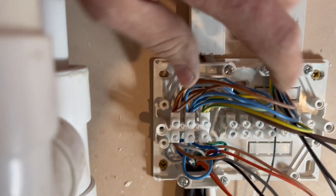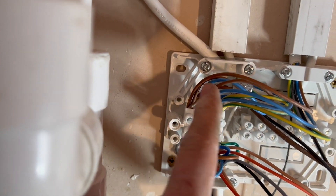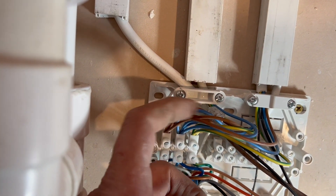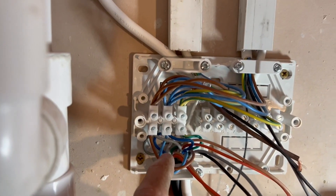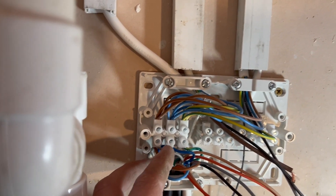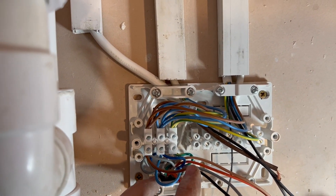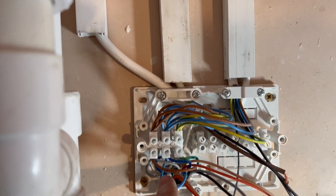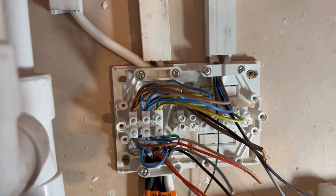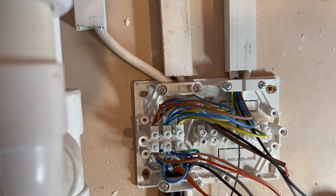All the lives go into the live terminal on the left — live to the programmer, to the receiver, to the cylinder thermostat, from the fuse spur, and to the boiler. The three lives at the bottom are the two gray wires — remember the live supply to the two-port zone valves is gray, which can be confusing — plus a live supply to the cylinder thermostat. All the blues together, all the neutrals, all the earths together. You've eliminated quite a lot of cables; now it's just a matter of marrying up the switch lives.